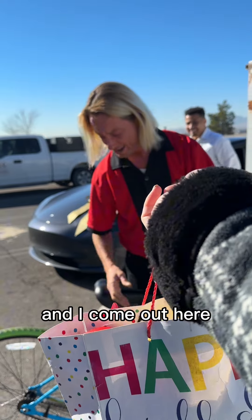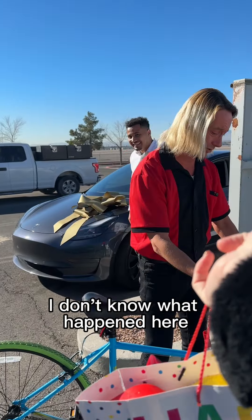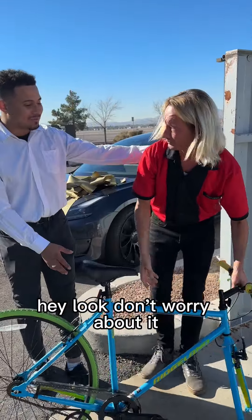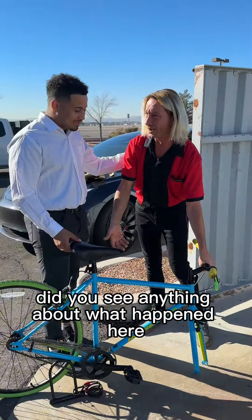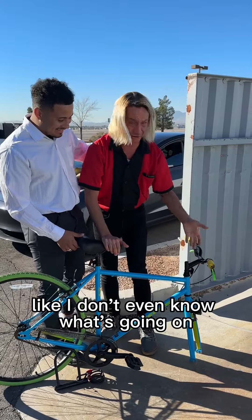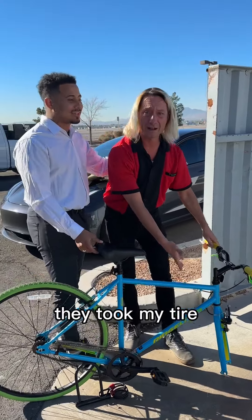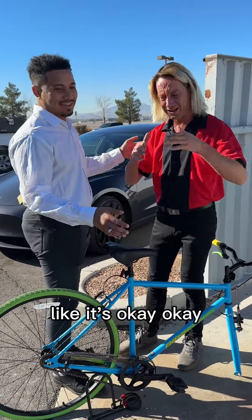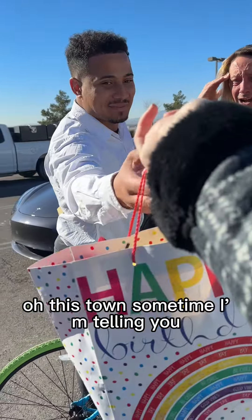I wasn't supposed to work this morning and I come out here. I don't know what happened here. They cut my lock. Don't worry about it. Did you see anything about what happened here? I don't even know what's going on. They took my tire but not the whole bike.